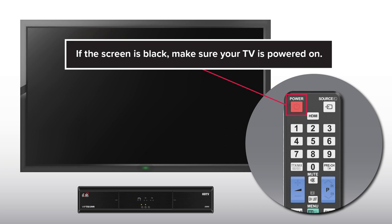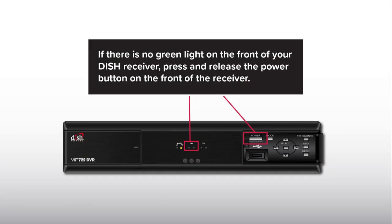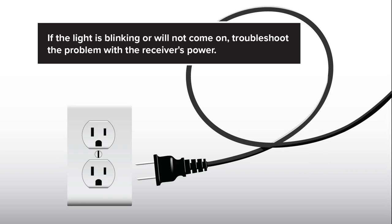If the screen is black, make sure your TV is powered on. If you are using an audio receiver or other device connected between the TV and dish receiver, power it on as well. If there is no green light on the front of your dish receiver, press and release the power button on the front of the receiver. If the light is blinking or will not come on, troubleshoot the problem with the receiver's power.